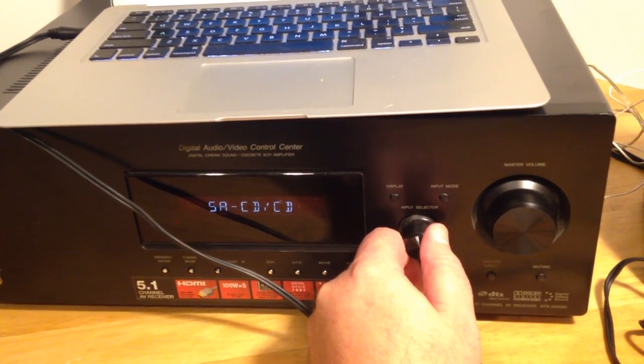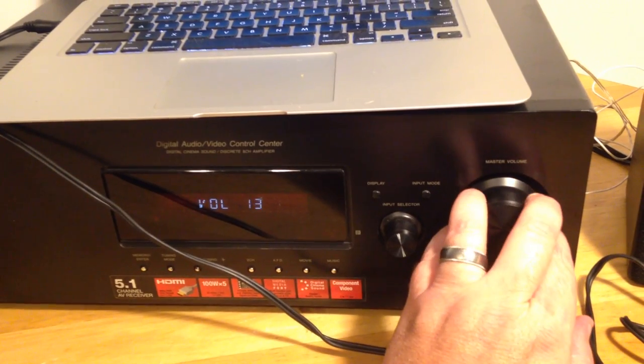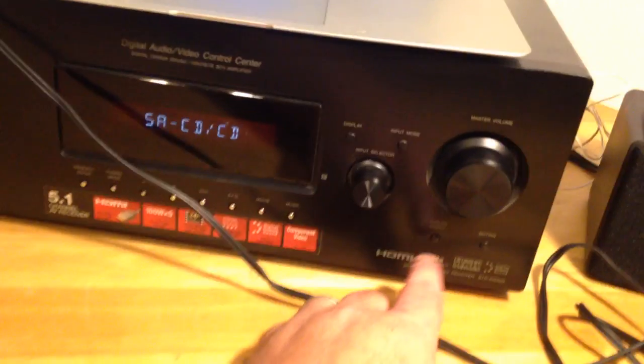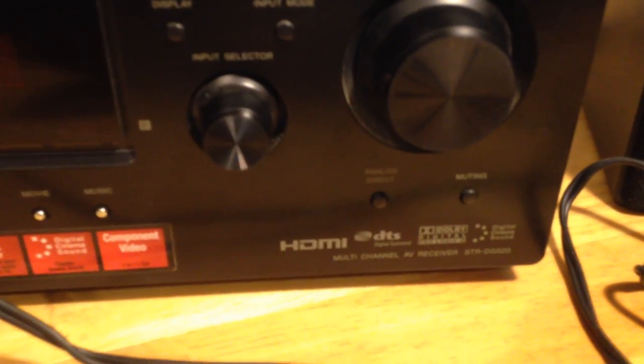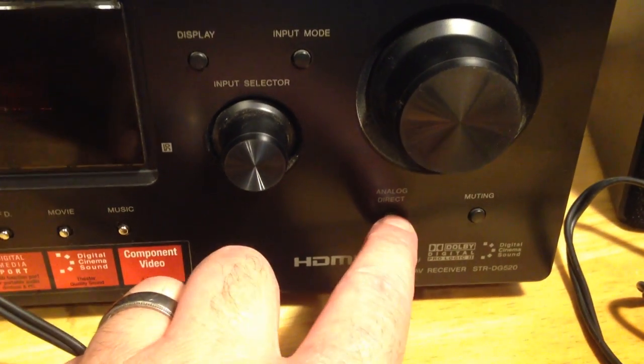I have it in the SACD/CD spot right here. One thing I'll mention is that whenever you bring in an analog input like this, if you look right here you'll see an analog direct button — you hit that and it works much better.